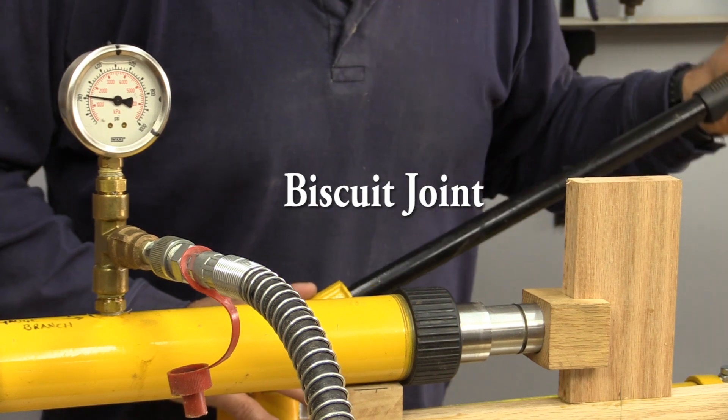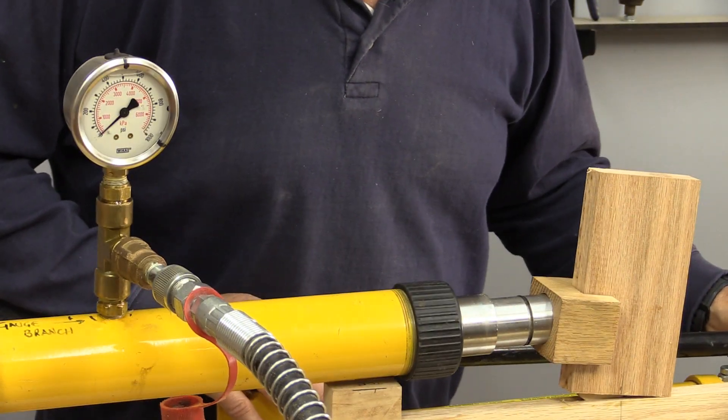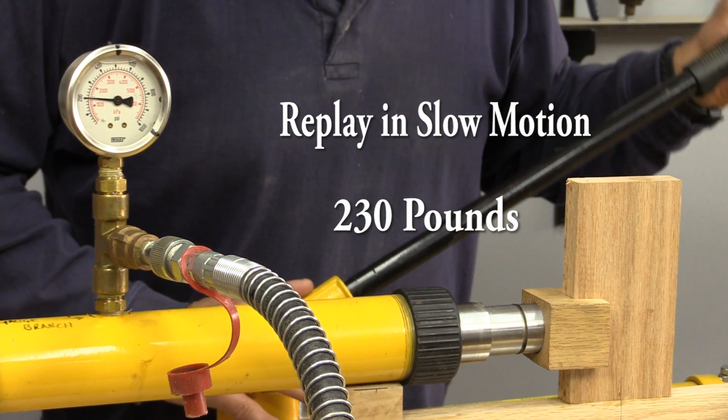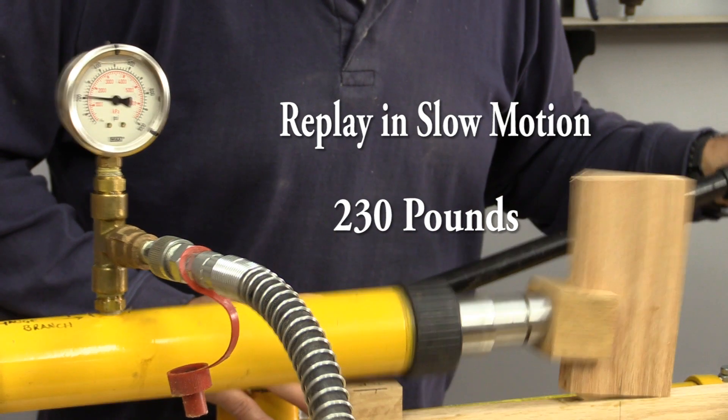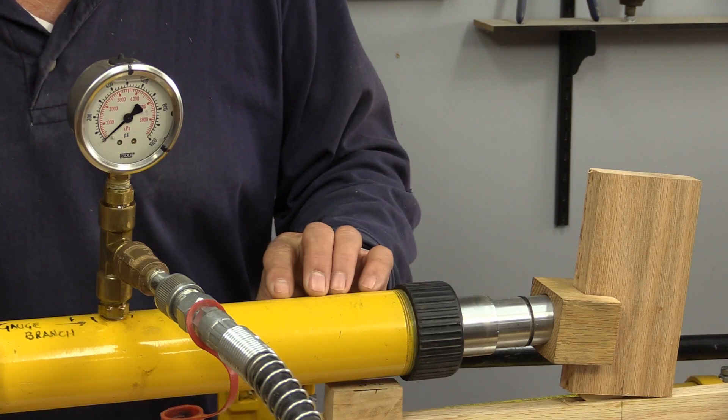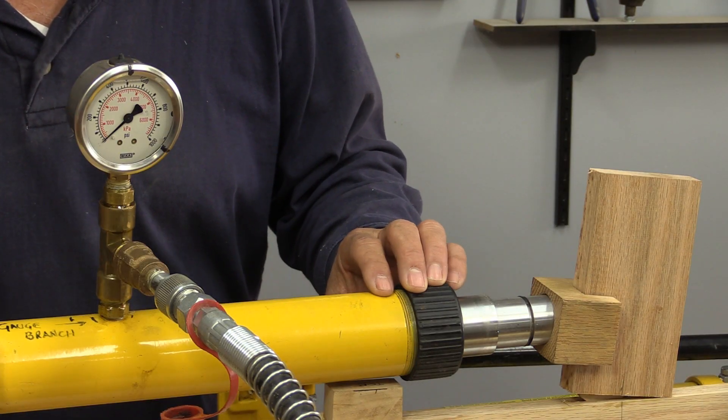And if you missed that one, that was about 230 pounds. The next one we're going to do is the pocket hole.